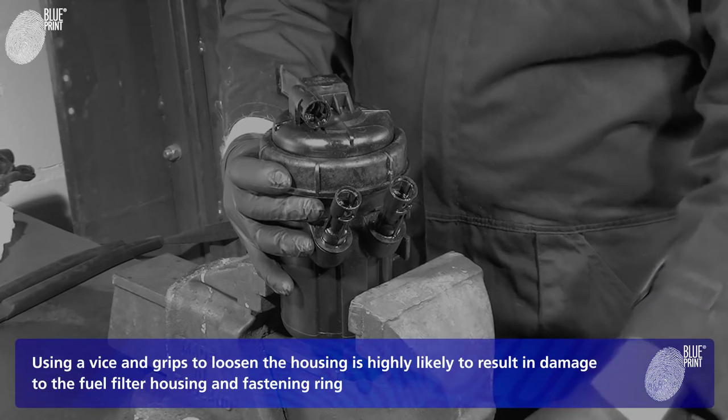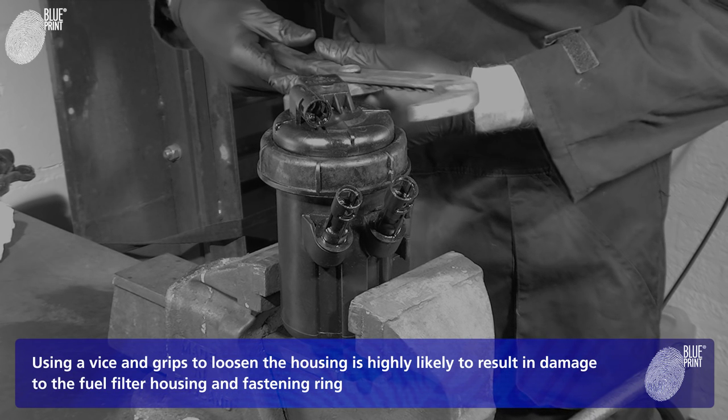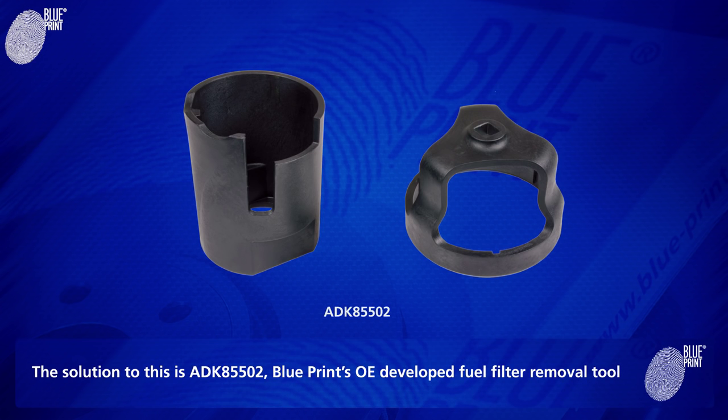Using vise and grips to loosen the housing is highly likely to result in damage to the fuel filter housing and fastening ring. The solution to this is ADK85502, Blueprint's OE-developed Fuel Filter Removal Tool.